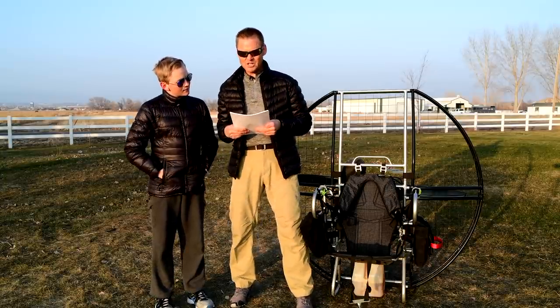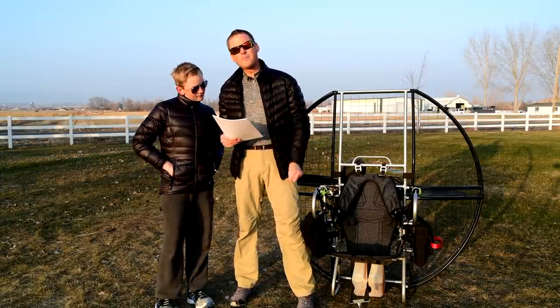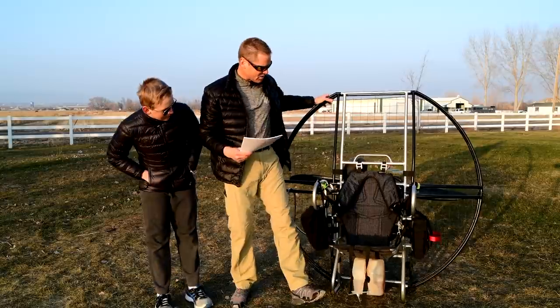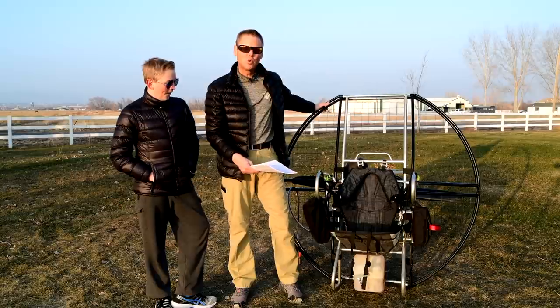Dual tank option. It also has quick disconnect, so you can quickly change everything. With a flattop, it's literally the only unit on the market where you can run equal dual tanks.